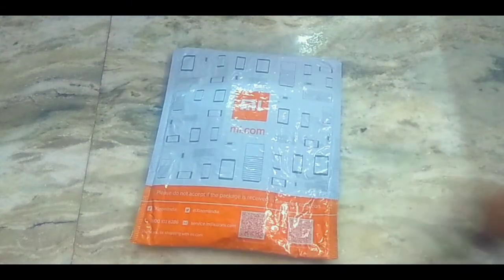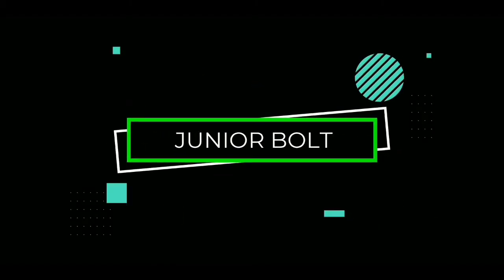So guys, what do you want to unbox in this package? Hey guys, I am your friend John and you are on the JuniorBall channel. So guys, what do you want to unbox in this video? You can see it in this video.